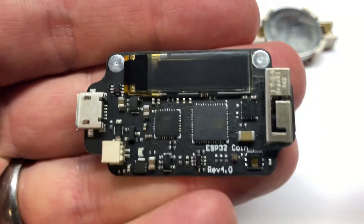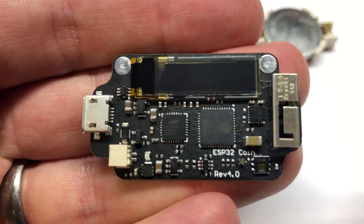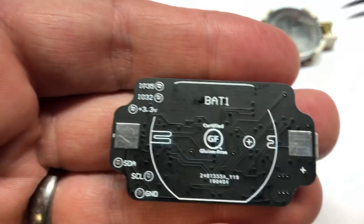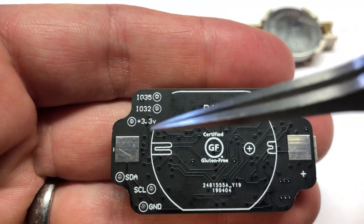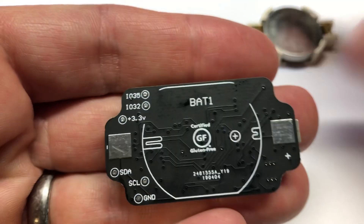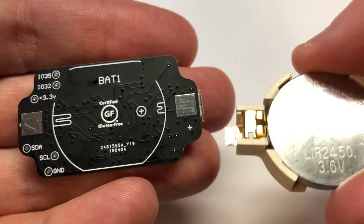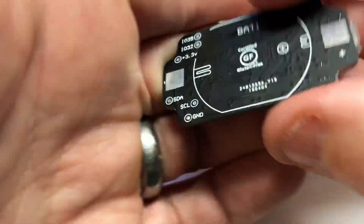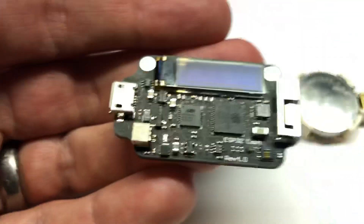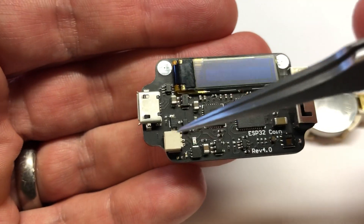This is the latest and final version of the ESP32 coin-sized board. On the back side, some of the changes are clearly labeled: I/O, power, and I²C pins. You can power it either by soldering on this side, or by the micro JST header right there.